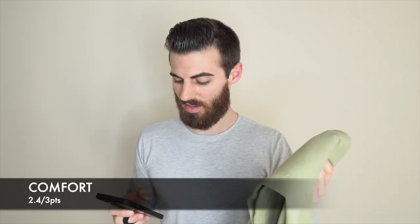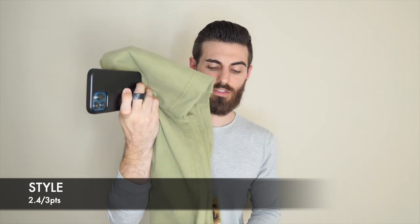For the Stretch Joggers I'm going to give them a 3.3 out of 4 — I wish I could have got the mediums but I got small and tall length. I could tell the mediums wouldn't have been slim enough for my liking, so that's what I'm basing these off of. For comfort 2.4 out of 3. For style another 2.4 out of 3 — I'm just not a huge fan of this kind of jogger. It's not comfortable on your ankle and I don't care for that look. I like when it's more seamless with a cuff. That gives it a total of 8.1 out of 10.